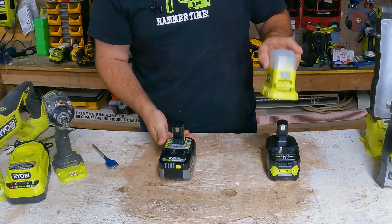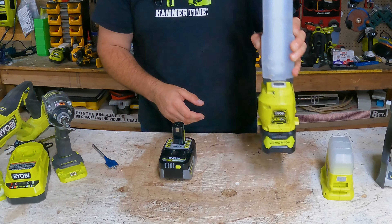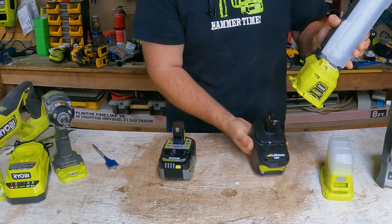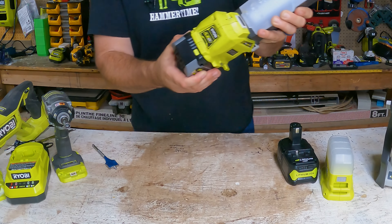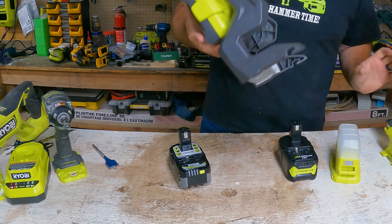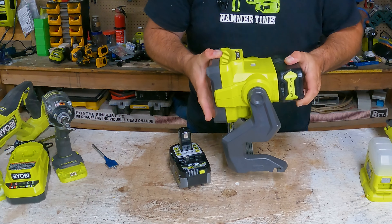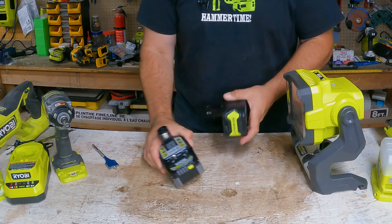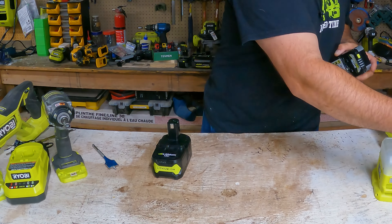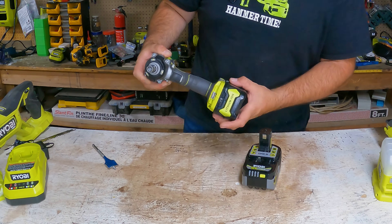Let's see how they actually fit in the tools. That fits nice — it actually fits pretty good. There is a little bit of play with the aftermarket battery, whereas the genuine one doesn't have as much play. There's a little bit of play in there, but not as much as might be expected.